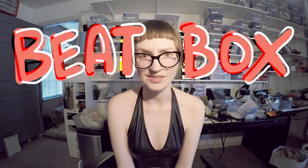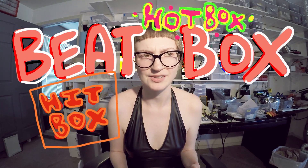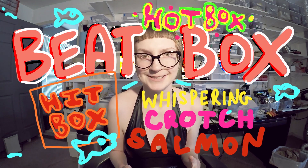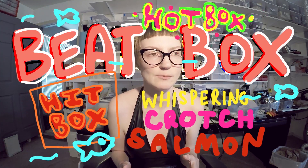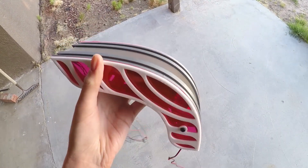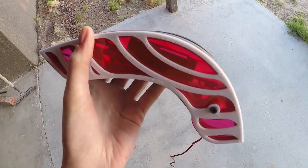This is Sarah, and this week I've been working on the beatbox, which is the hitbox, or the hotbox, or the whispering crotch salmon — I don't know, it has a bunch of nicknames now. But it's technically called the beatbox, which is the peripheral responsible for whispering to my lady parts at a volume equal to my heart rate. It just consequently happens to look like a filet of fish at this point, which I'm totally okay with because I have a sense of humor, kind of.